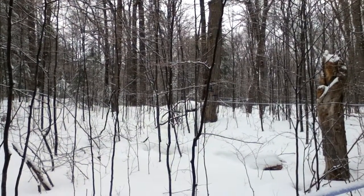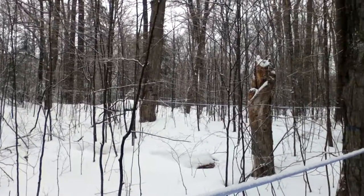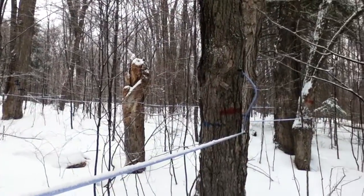This is showing how the lines are attached. We'll see one of the small blue lines coming down the hill, winding around from tree to tree.